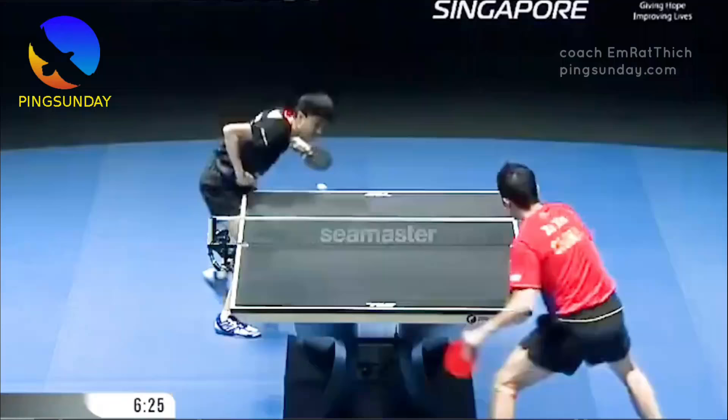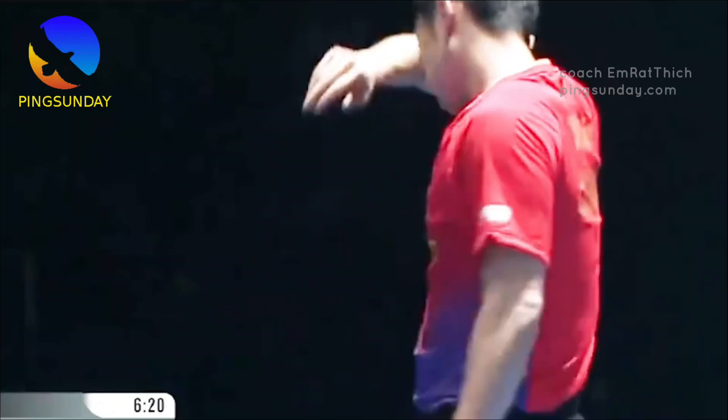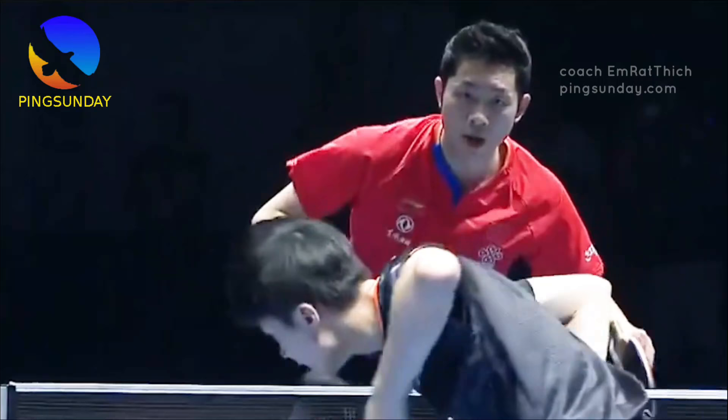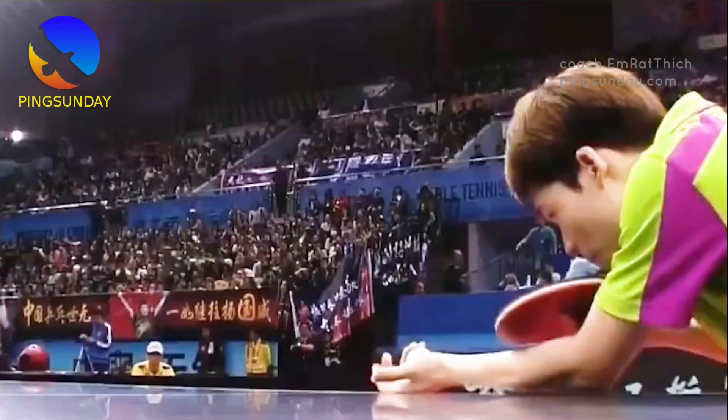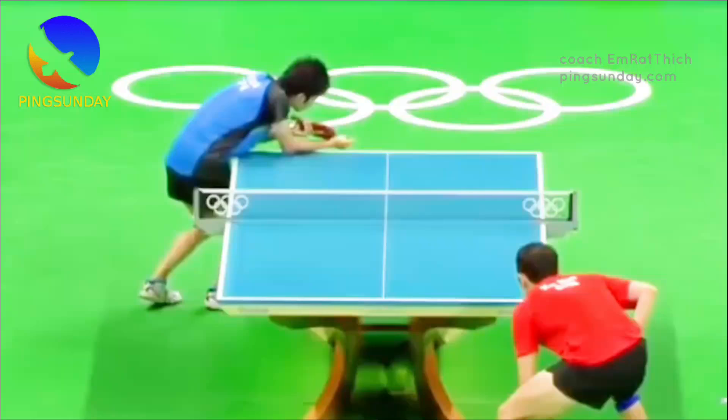There are a few strategies you can use to deal with a long serve in table tennis. Use a forehand loop — if the serve is to your forehand side, you can use a forehand loop to return it. This shot is hit with power and topspin and can be effective for returning long serves that are higher and to your forehand side.